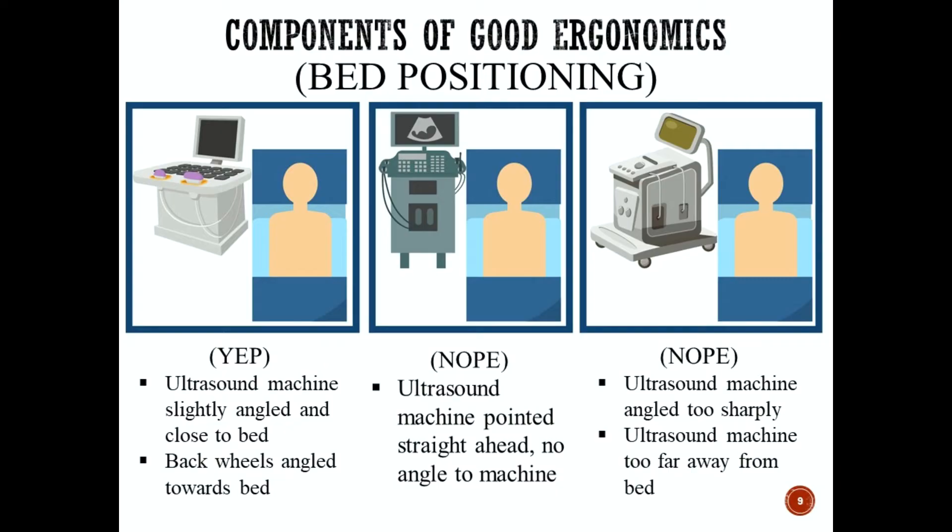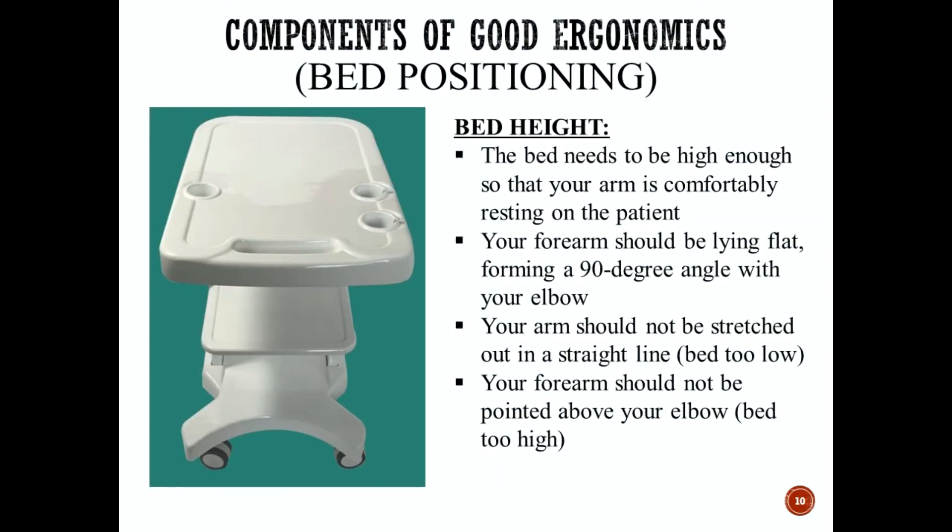The whole goal is to create an angle but make it a very small angle so that you're not stretching or reaching with your arm. The next component is the height of the ultrasound bed. You want the bed high enough so that your arm is comfortably resting on the patient, with your forearm lying flat on the bed forming a 90-degree angle with your elbow — like an L shape. Your arm should not be stretched out straight, which means the bed is too low, nor pointed above your elbow, which means it's too high.